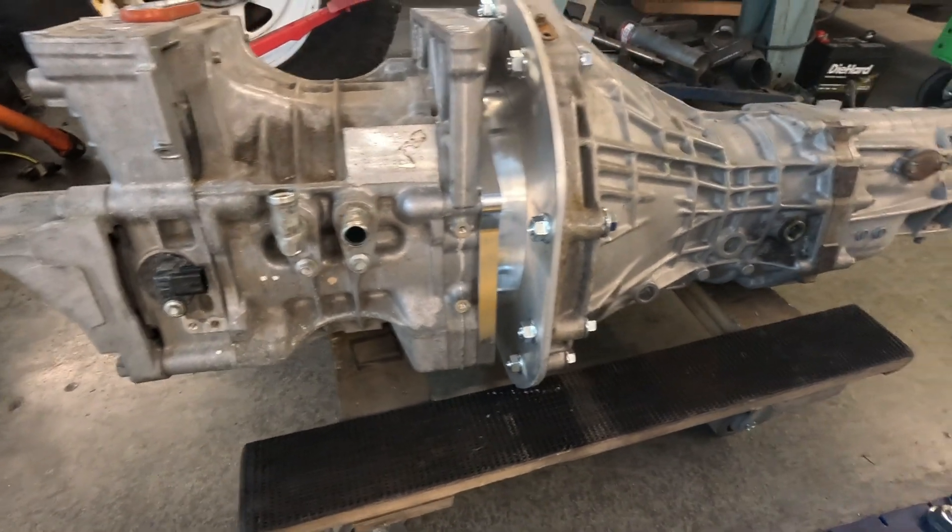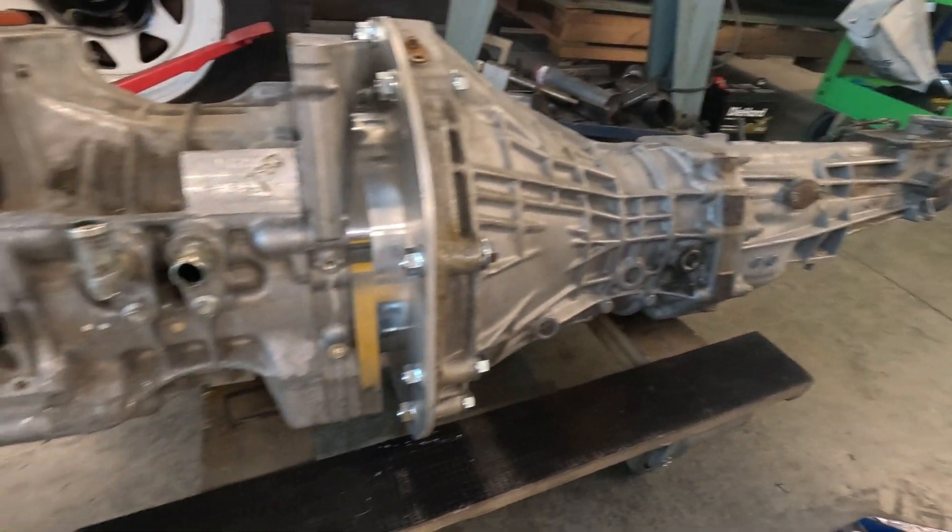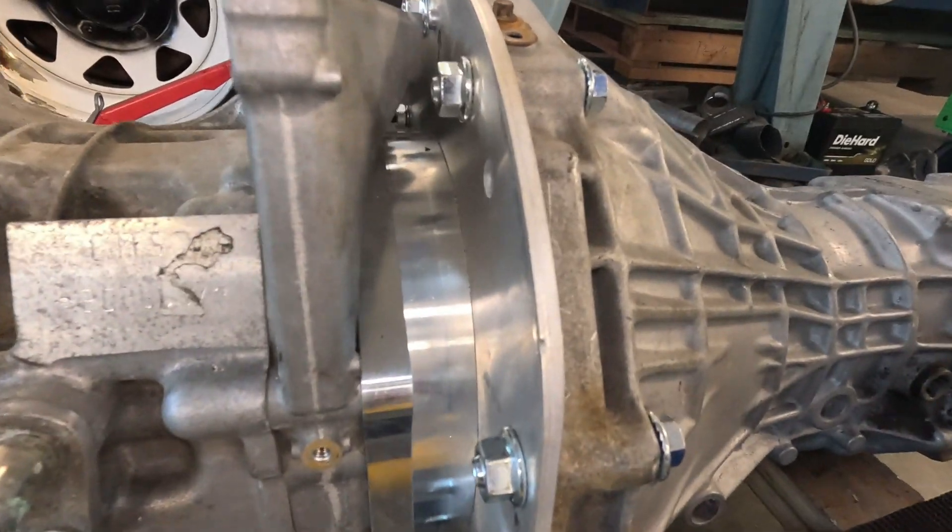Dave's been in here helping me a little bit with the truck. What we did is we test-mounted the motor and the transmission together. Right now you can see I've got them separated, but we did have them up in the truck. Everything seemed to fit okay.